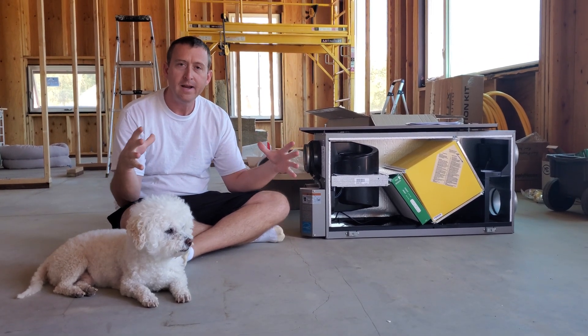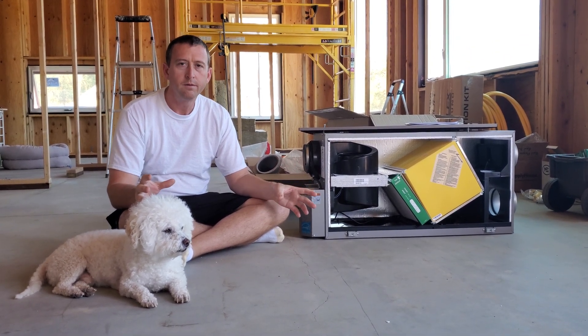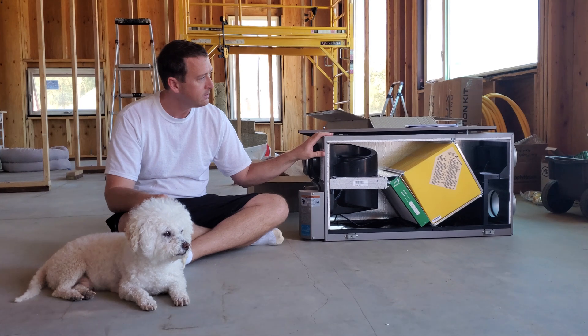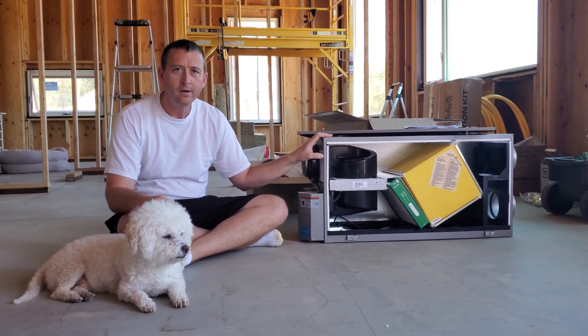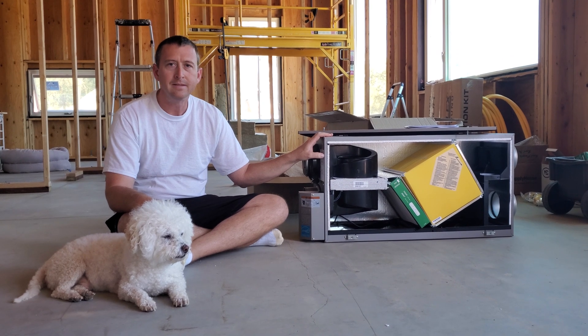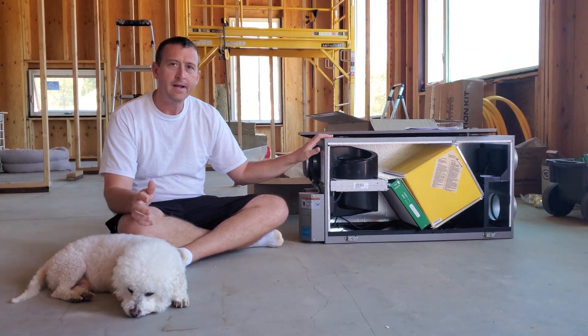We're trying to have the house pretty airtight, so there's not going to be a lot of natural air exchange going back and forth. This is basically just a means of mechanical ventilation. It's rated for about 100 CFM. Since this is a small house, that's really all we need. So that's the ventilator — the V in HRV.